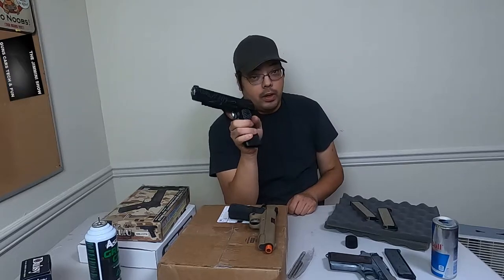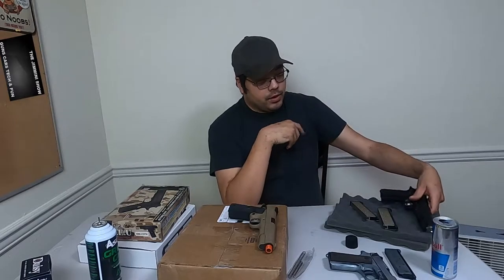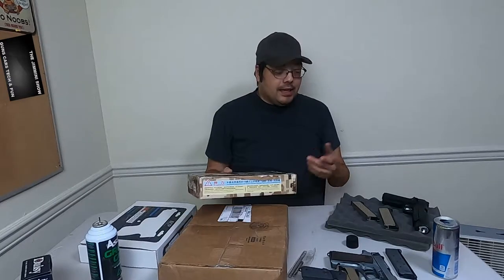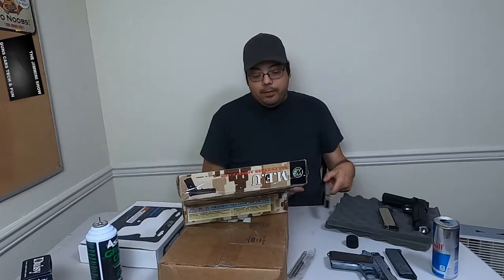I'm still waiting for the Blackwater magazine so I can test that one. The CO2 mags are a little expensive — I was trying to find one on eBay, but I broke down and bought one from Amazon. However, it was coming from City of Industry in California, so that takes a while. If I decide to sell it, it's worth about $85, probably $100 if I get the other mag working. Or I could just keep it for my collection.